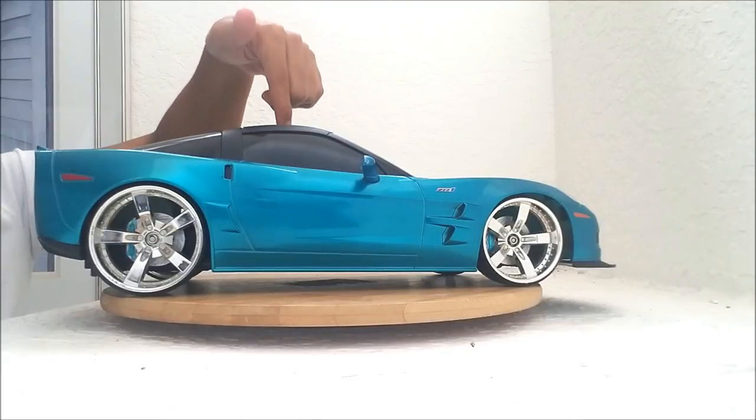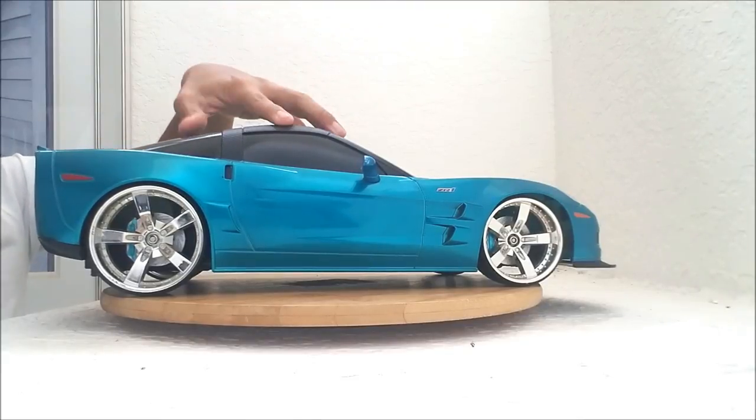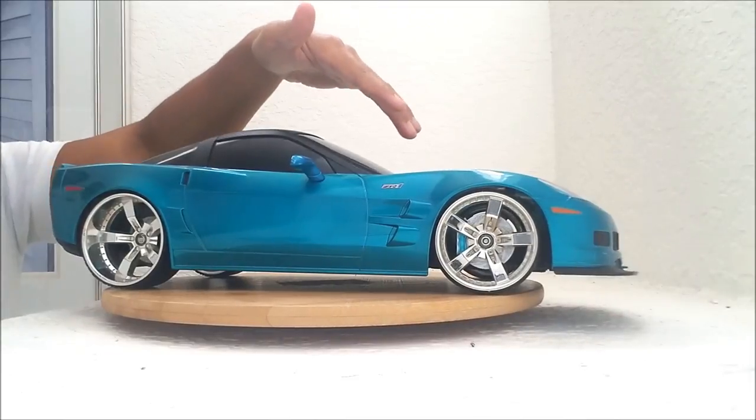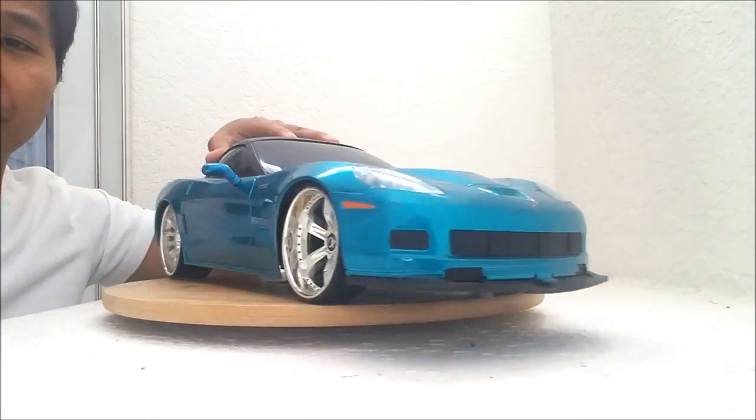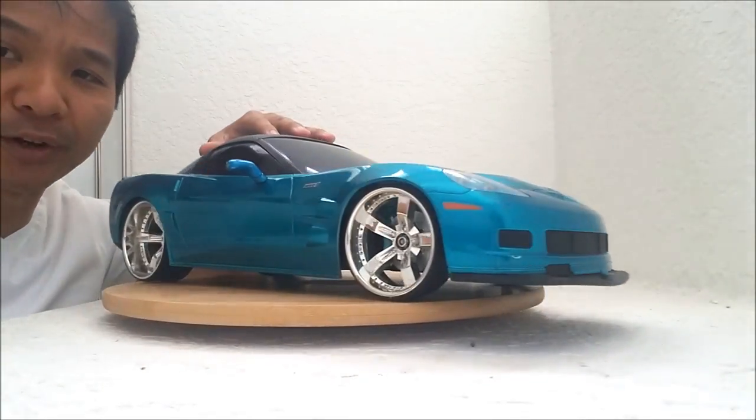I did have a project in mind for it, and when I saw that they had a ZR1 I jumped right on it. Although this is a 2009, the one I was looking for is more 2013, I think — I forgot. Anyway, hope you enjoyed this. Look at this great find of the week.